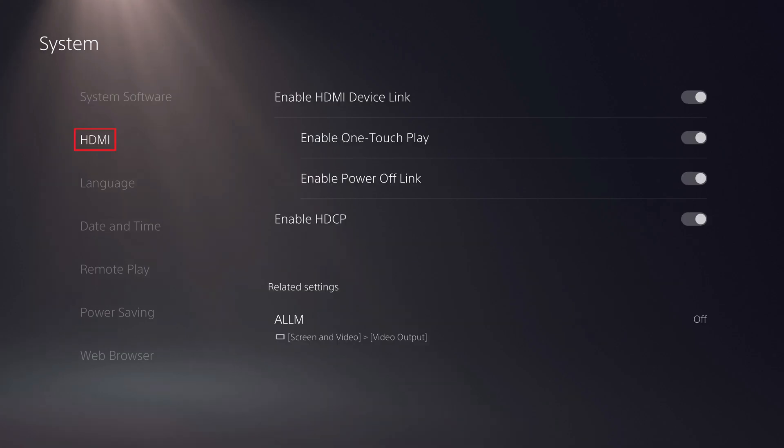Step 3: Choose HDMI in this menu. HDMI options are shown on the right side of the screen.